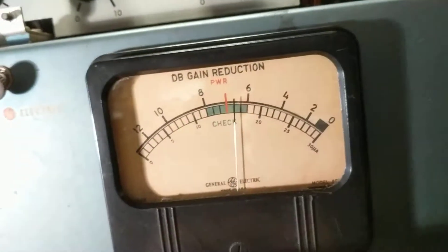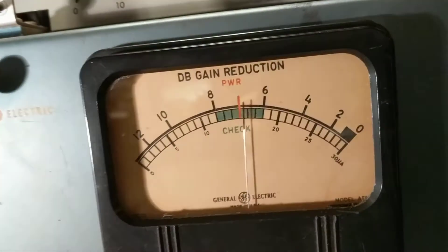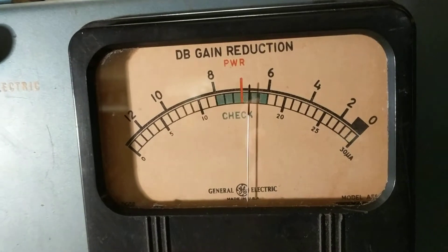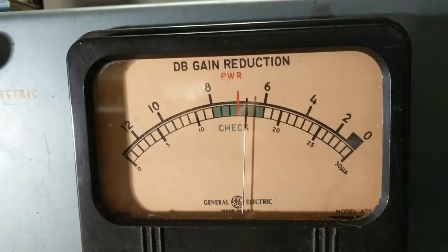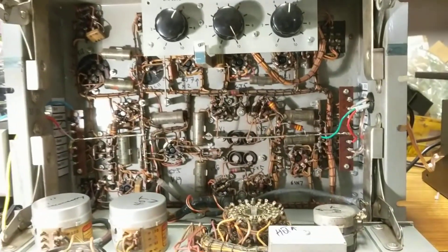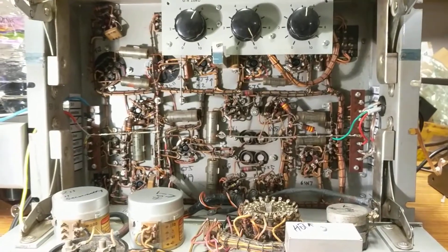And now the positive rail — all it has to do is balance. And that is progress: to actually have it in a box, have the lights on the front, and have it not blow up.